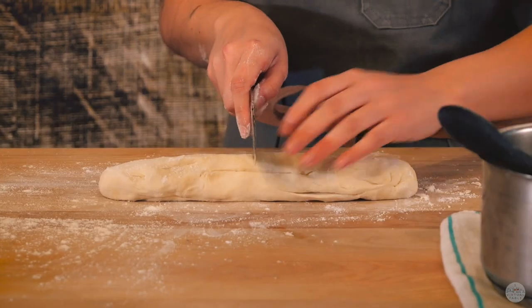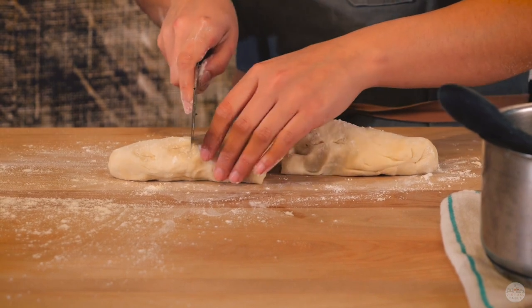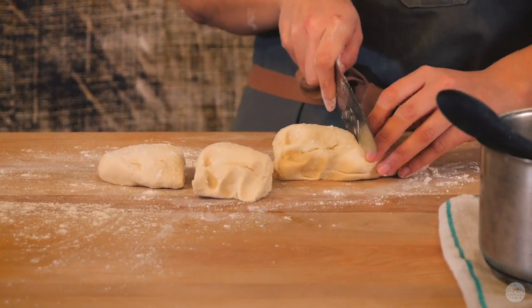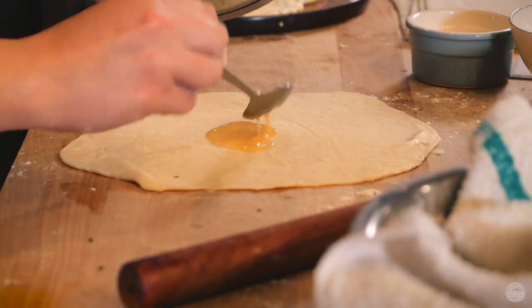I like how scallion pancakes are nice and flaky and it doesn't take lamination to get there. Instead of using the traditional lamination technique using a slab of butter and layering the dough, what we do is put oil on the layer of dough, roll it up, and then roll it up into a snail again, and that creates those layers. So it's pretty quick and easy compared to traditional French lamination.